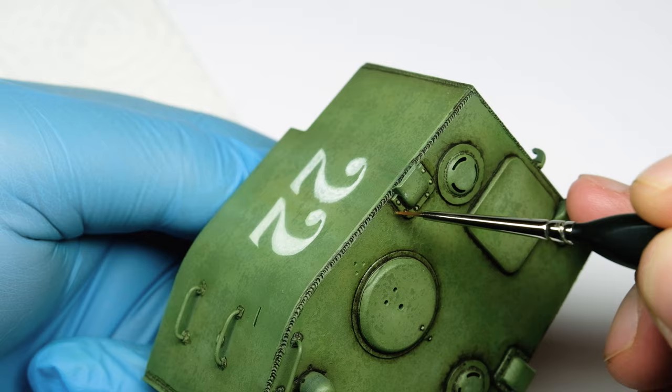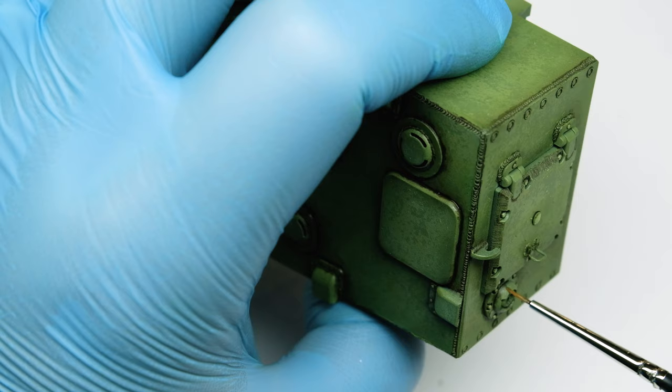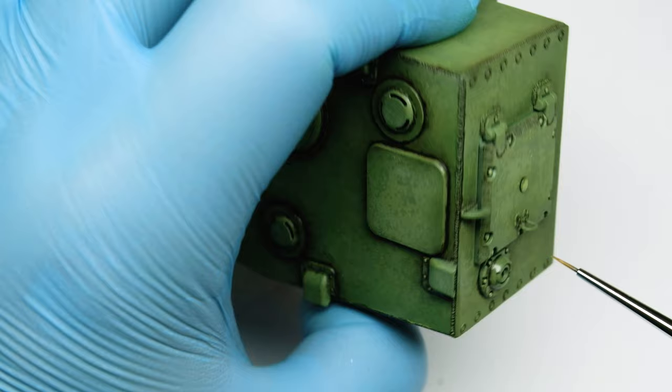With the oil techniques and the pin wash applied it creates a very nice surface, ready to apply some chipping and dust and mud. What do you think after these first steps of weathering? I have an idea for a little vignette for this mighty green monster, but I don't know if it will be entertaining enough to make an episode about it. Let's see.